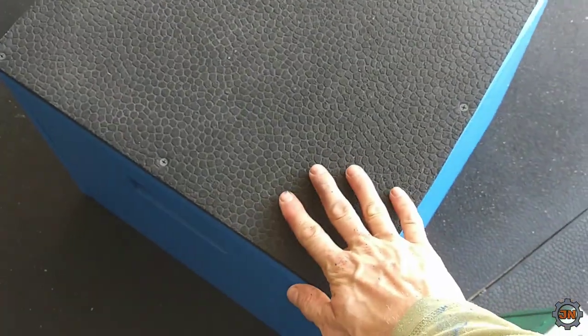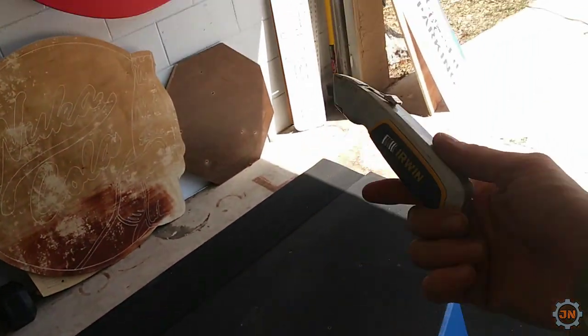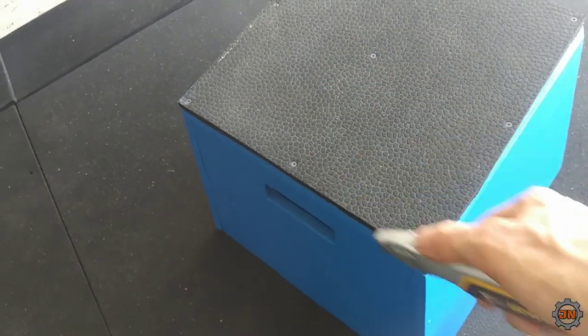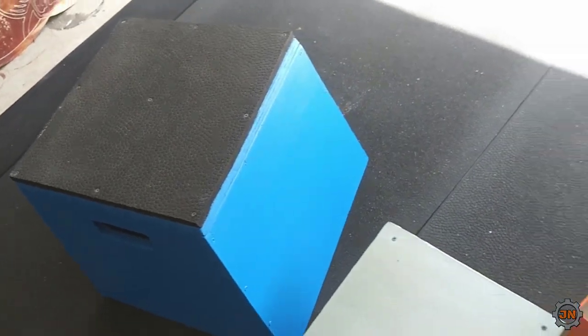I cut this out already - I forgot to video it but all I use is just a utility knife and the t-square in the corner, the one that I made the boxes with. I just measure them and score it. I might show a video later but it's not that interesting, it's not that difficult.